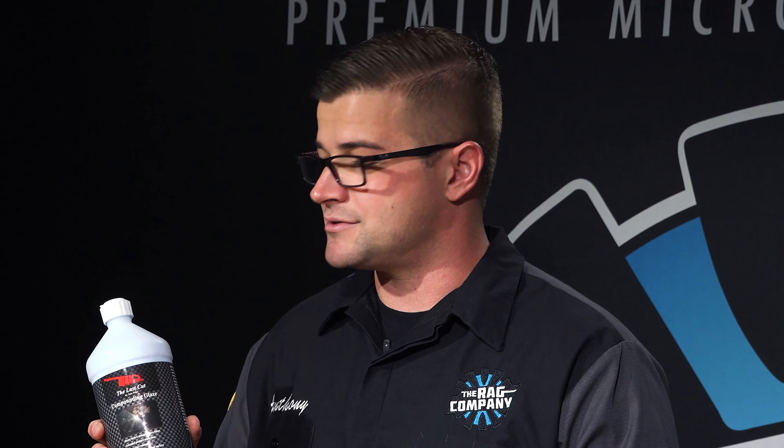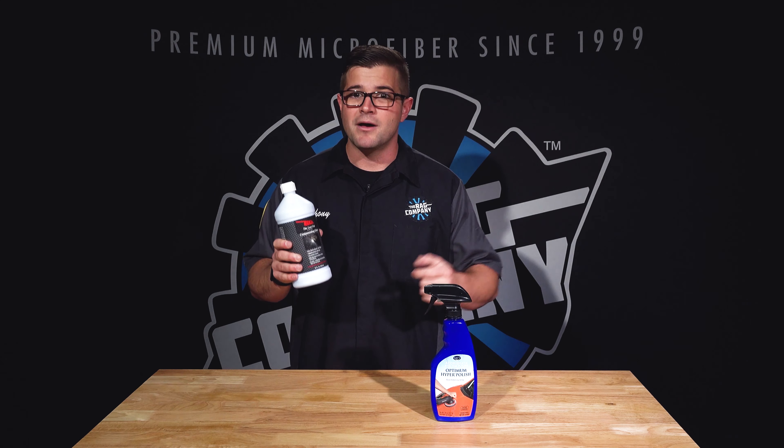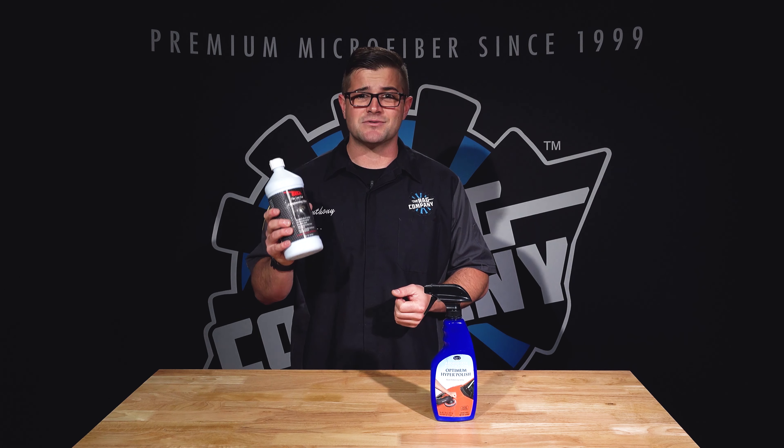What's amazing about the Last Cut compound is that you get all the cut you would ever want out of a major compound. If you're an old school fan of Meguiar's M105 or other harder compounds, this gives you that same cut — if not more — with a longer working time. It keeps temperature lower, doesn't stain trim, and it smells like coconut, which is pretty awesome.